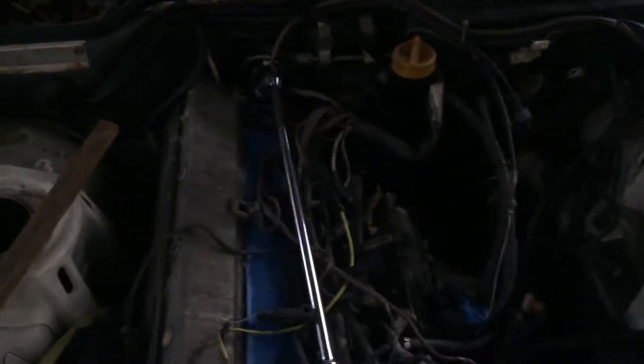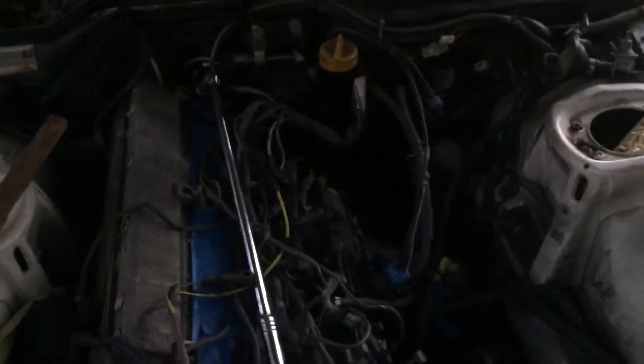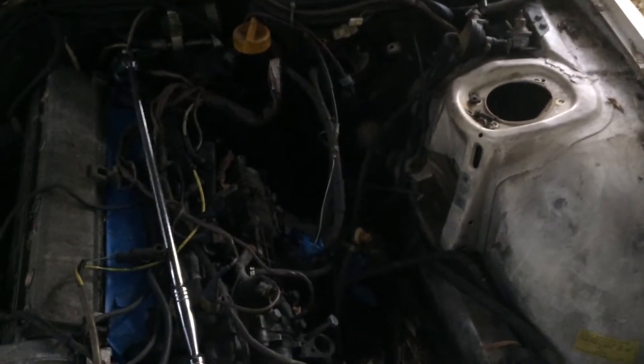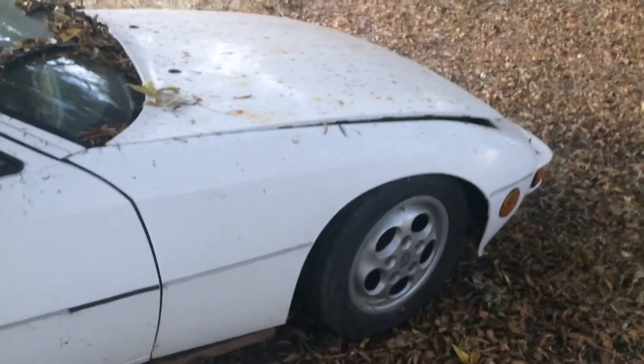It needs a wash and it's been taken apart, but this is its current condition and it's not really anything I can't handle. It's just going to take a while to put it back together. It turned out to be a nice project and thank you guys for watching.